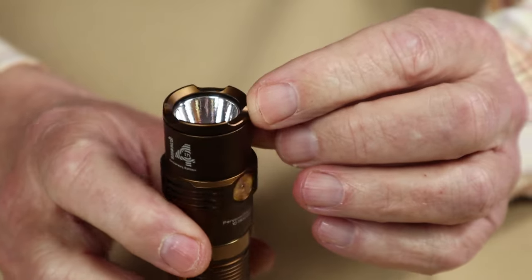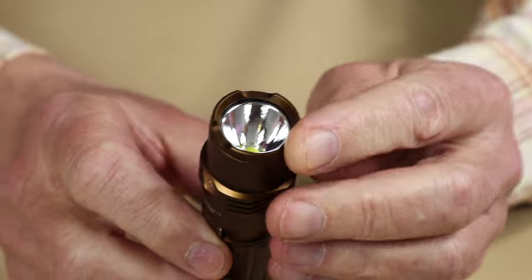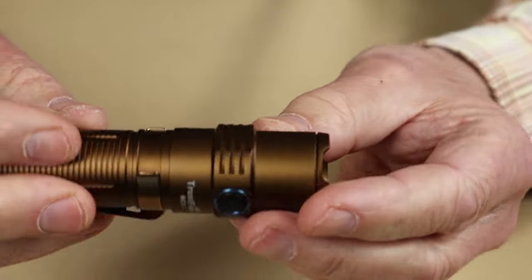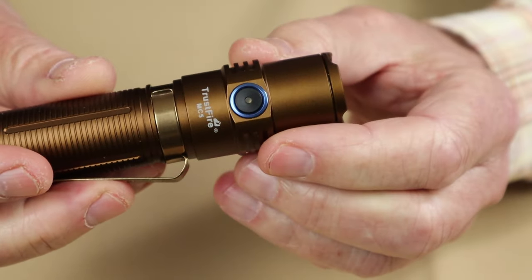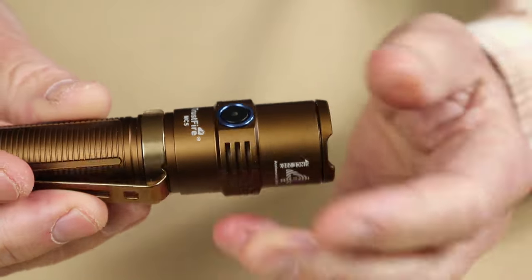It does have some minor crenellations — they're not very tall, but they're there. Heat dissipation rings are pretty minor but also present. There is the on/off button, and as far as aesthetics go, the fact that it's anodized blue is nice to see visually.